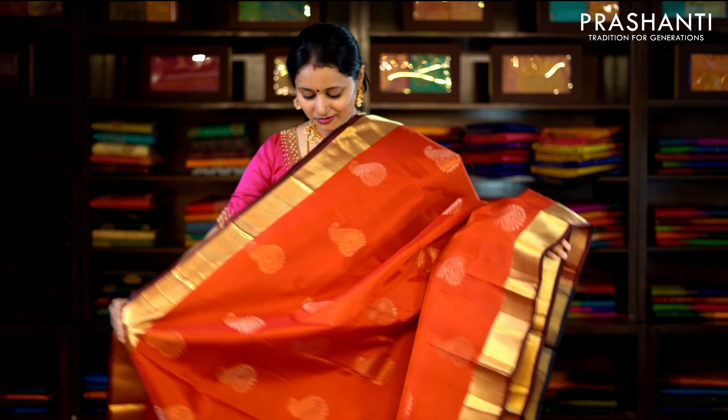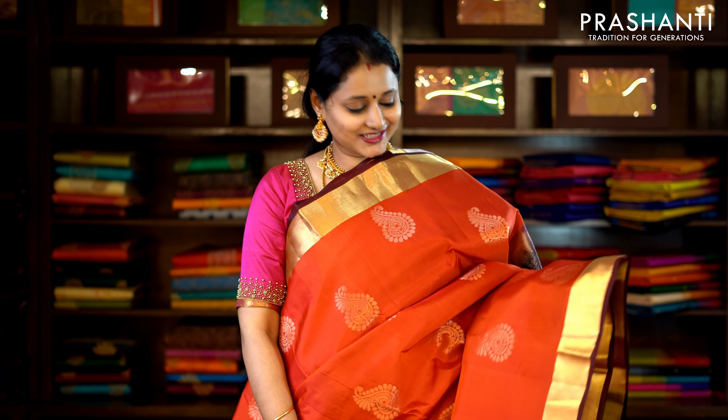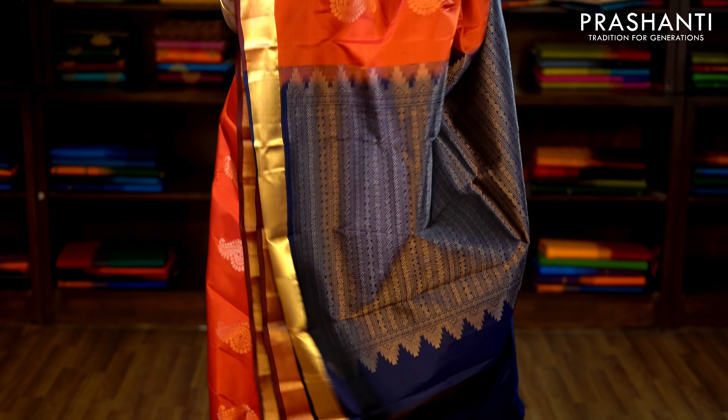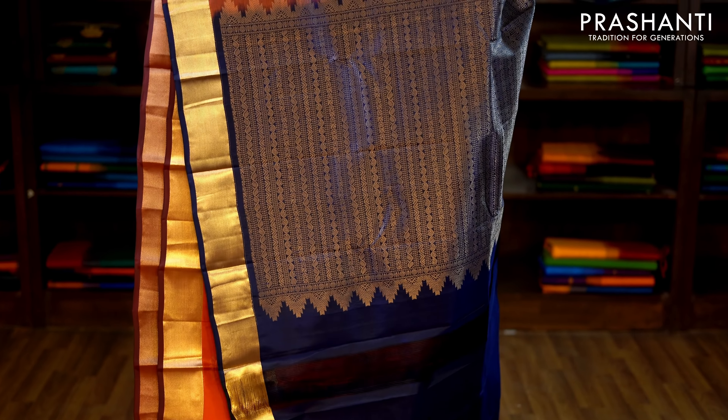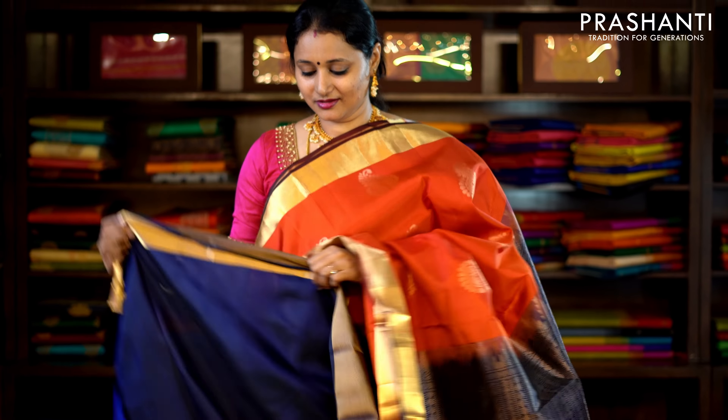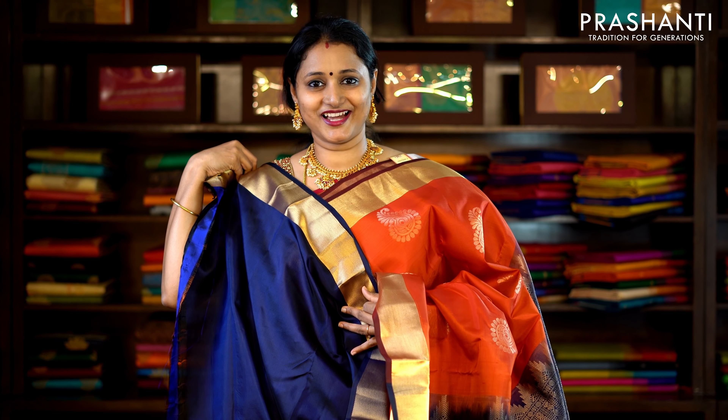This one is rust orange and navy blue with bhavanji borders on either side. The body has got subtly woven floral motifs running throughout the saree, with a rich pallu in navy blue and a plain navy blue blouse. Priced at £5,990.